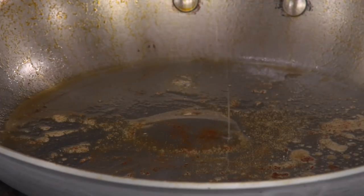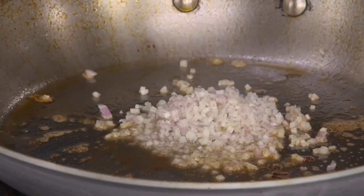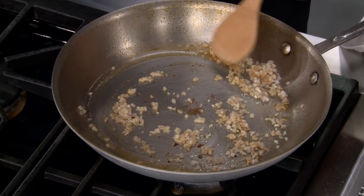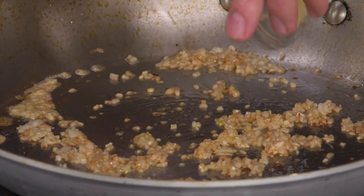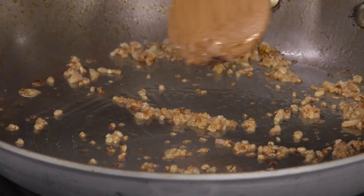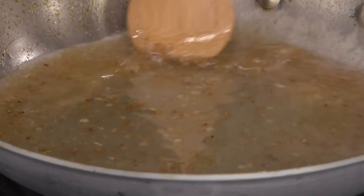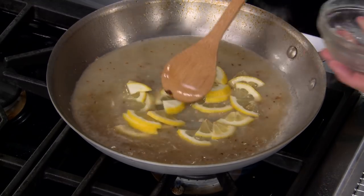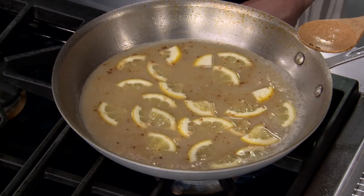Our shallots are softened, and I just have one last addition for aromatics — a clove of garlic. Now I have a cup of chicken broth, and that will help to get any fond off the bottom. I have three tablespoons of fresh lemon juice, and now our lemon slices that we cut up earlier — that's going to extract all those flavors from the pith, the zest, and from the juice inside. This is at a simmer.